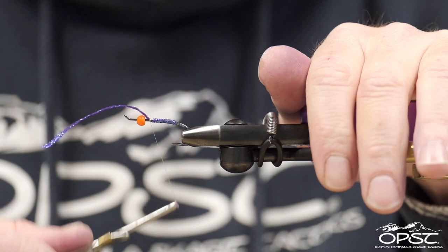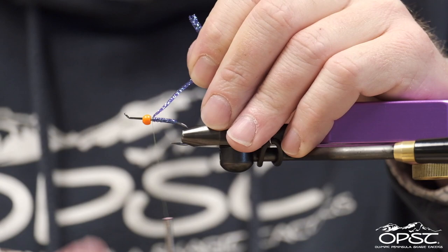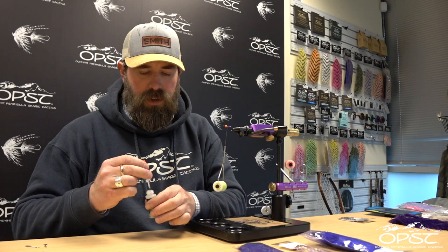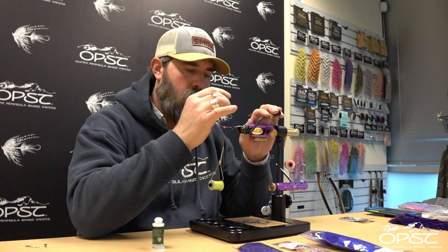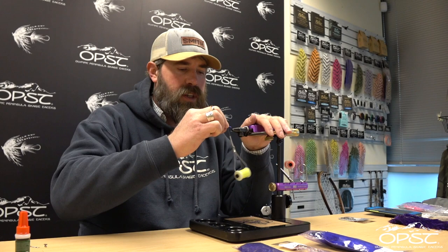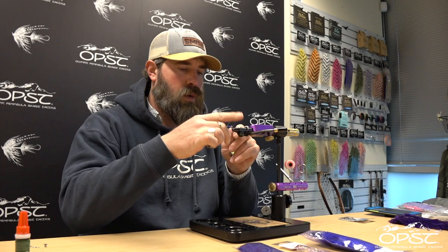We're going to tie off our flat diamond braid and double it back just to create a stop for that bead, because we don't want that bead to go anywhere. I'm a big fan of redundancy, so I'll add a little crazy glue and just build that little bump up to make sure that that bead doesn't want to jump and go anywhere.